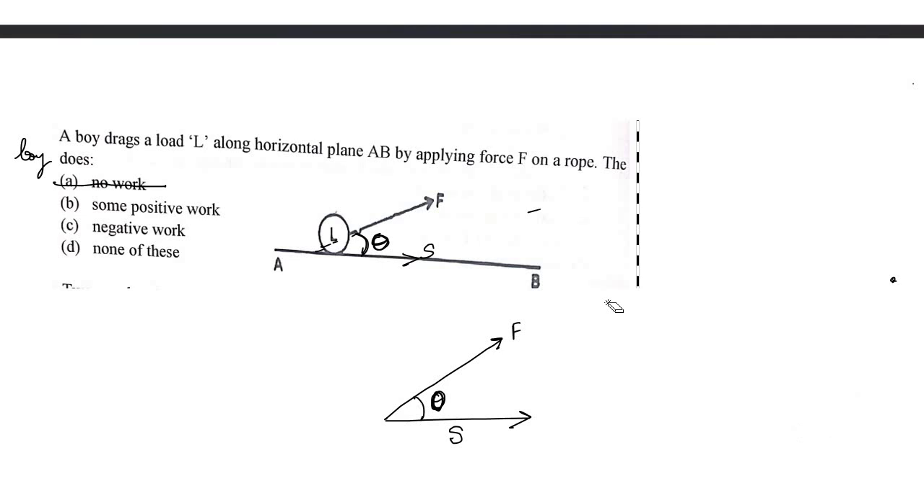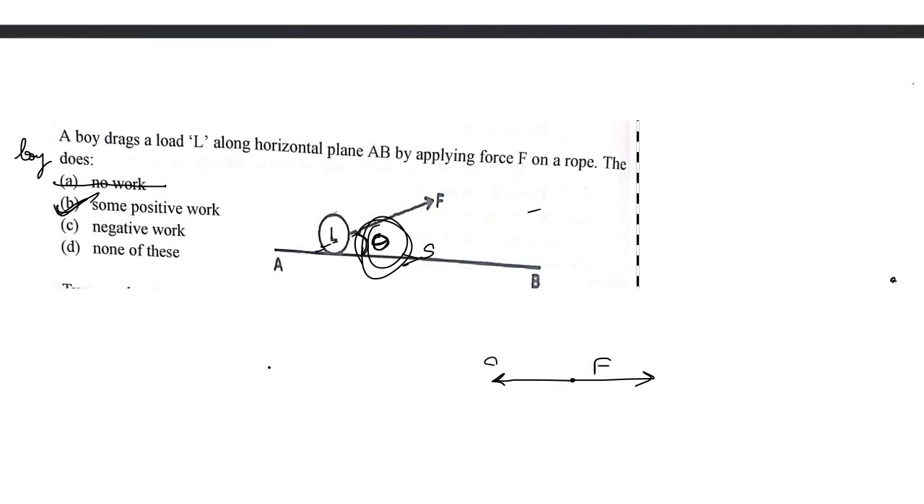If θ = 90°, work is zero. If θ = 180°, work is negative. But in this case, θ < 90°, so the answer is some positive work. The correct option is B: some positive work.